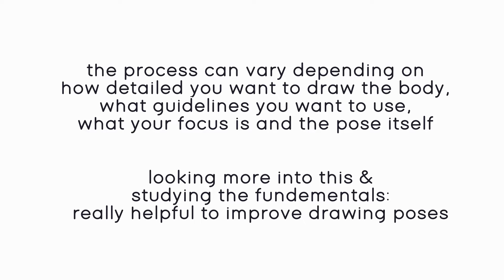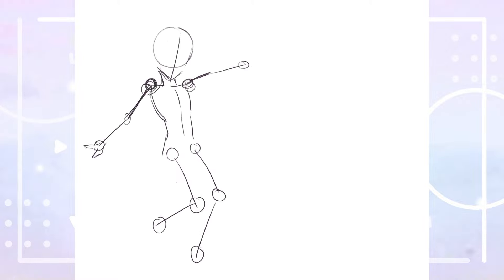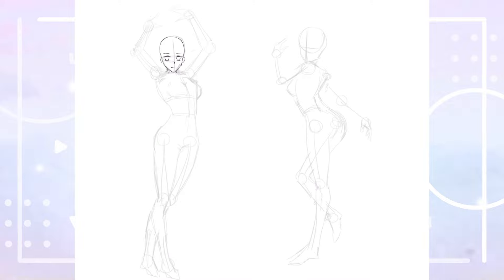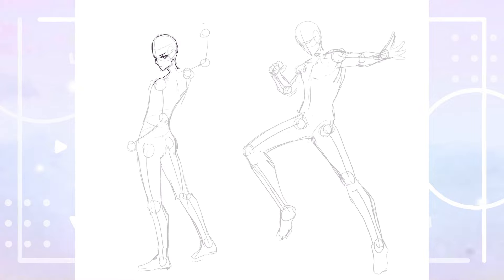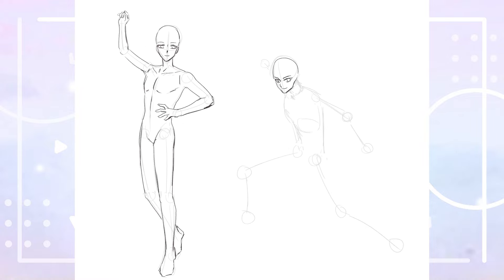Each artist tends to have their own way of drawing bodies, and this can even change with each character and pose you're drawing. Just looking more into these concepts and studying the fundamentals such as form, perspective, and anatomy can help you with drawing poses a lot, whether they are similar to Genshin's card illustration ones or not. That would be it for my takeaways from this exercise. I thought maybe a guessing game where the process of drawing a pose is shown and you have to guess the character by the pose only could be fun — let me know if you'd look forward to this and share your general feedback in the comments.